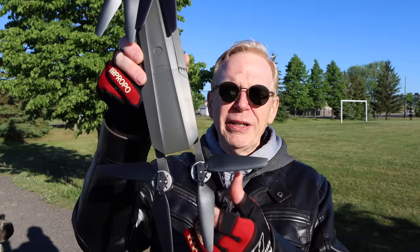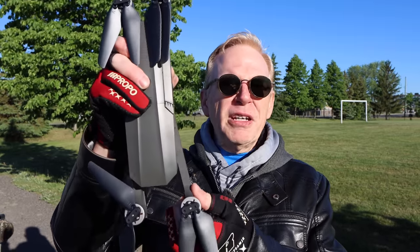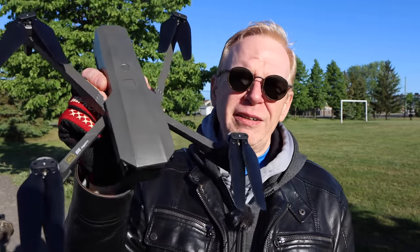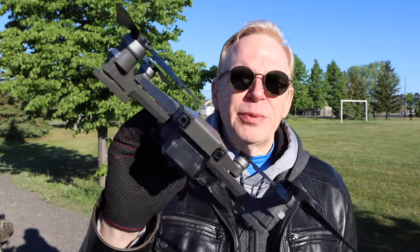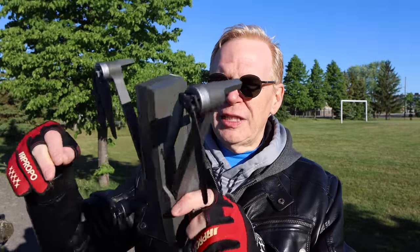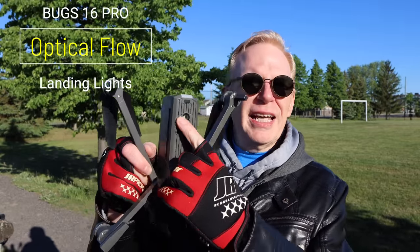I'm out here today with the Bug 16 Pro. This is a new drone on the market. It's kind of large in size — very long in body shape. What they did is they took a Mavic Pro and a Parrot Anafi and stuck them together and made a baby drone. The arms open like a Parrot Anafi, and the front looks like a Mavic Pro. It also appears to have sensors underneath, along with optical flow, landing ability sensors, and a landing light at the back.